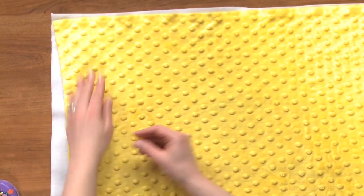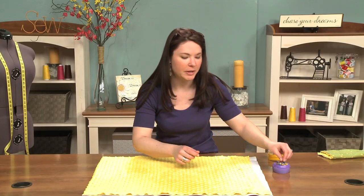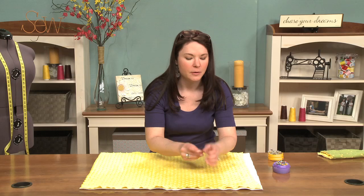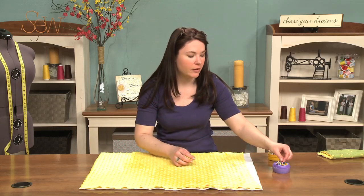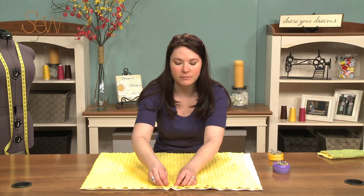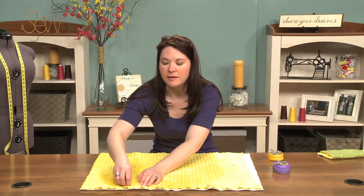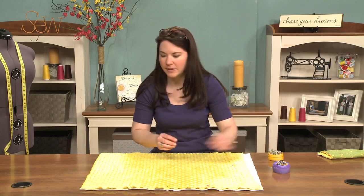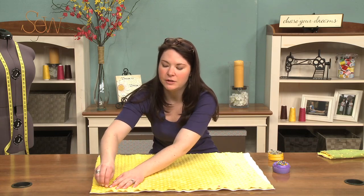I want to pin all the way around. Now this adds an extra step to your pinning for the quilt, but it will save you time in the long run. Because if you don't do this, then invariably you're going to end up with a bubble or a wrinkle, and you're going to have to seam rip and start over. I learned the hard way — you don't have to.